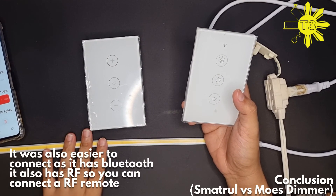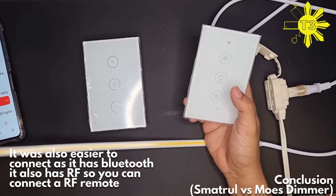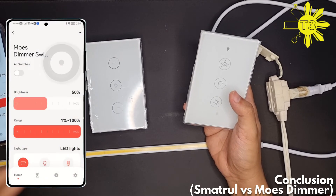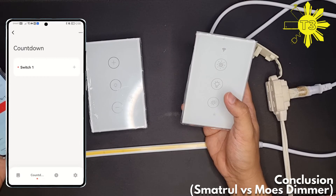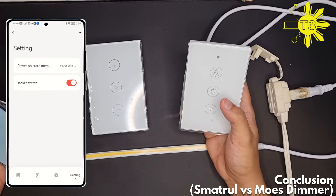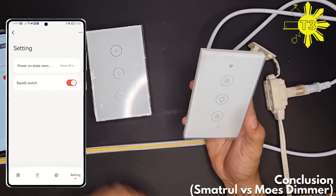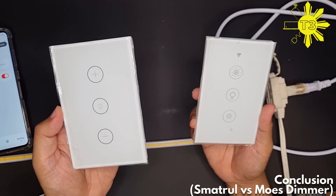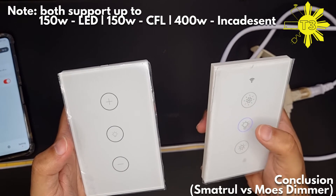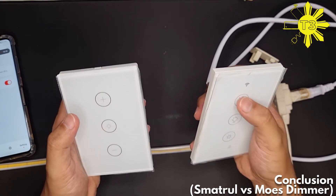That's very important to me because this will be installed in the cove lighting in my house — it's a 20-meter strip that wraps around the cove. The Mose also has more features: it has a countdown, a scheduler, and you can turn off the backlights. Regarding the backlight, I actually prefer the smart dual more because this one lights up when it's off, while the Mose has no LED light when off.